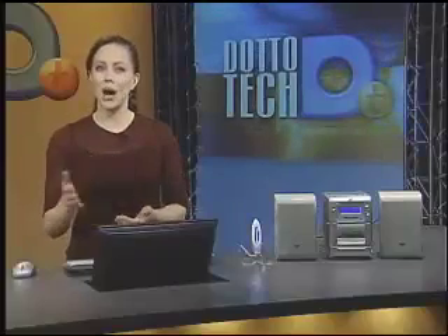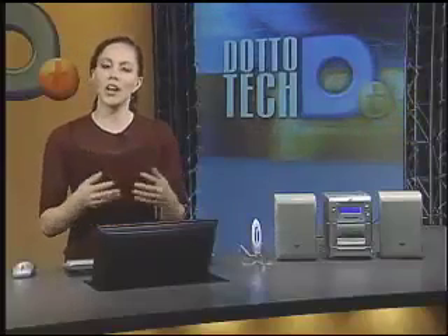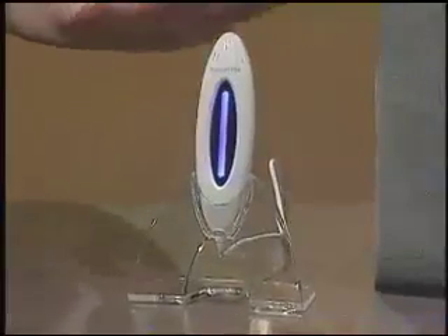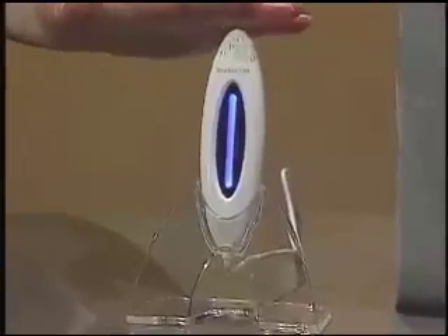What happens though if you've invested money, like I recently did, into a top of the line sound system when all of your music is stored on your computer? Well, there's always the option of burning CDs of the music you want to play, or you can take the path of least resistance and use this instead. This is the Griffin Rocket FM.